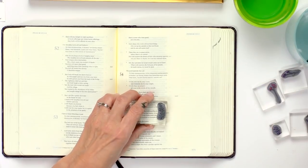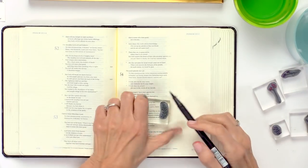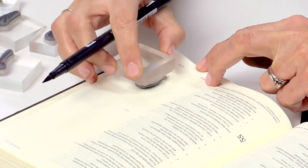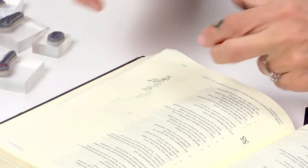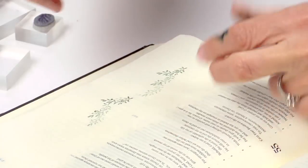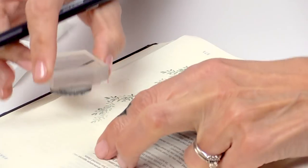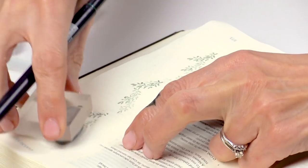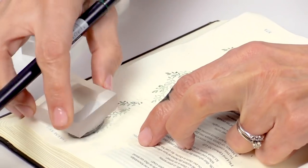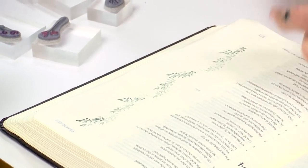We're going to start out by stamping in the Bible — you can actually stamp right on it. I'm going to start with this vine and a green marker, ink it up, and just start stamping it in here. Don't worry about getting it in exactly the right space or worry that you're not stamping it right. This is the beginner way to start — there's really no way to mess up a little border like this.